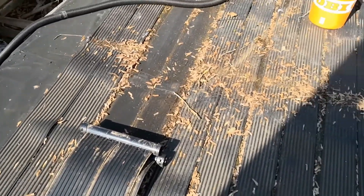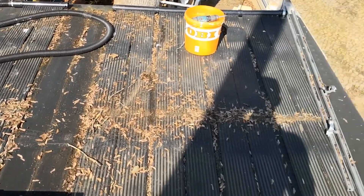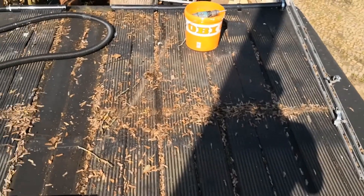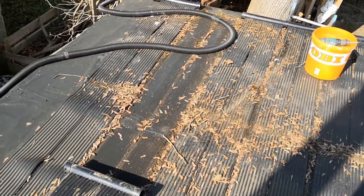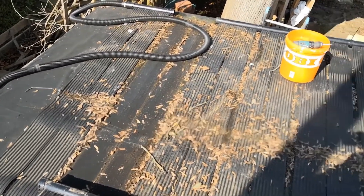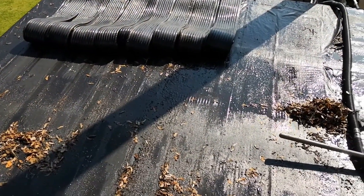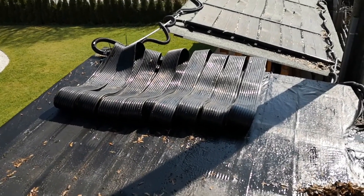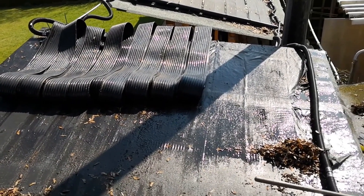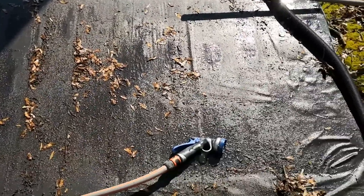At this point, I am going to carefully dismantle the mats, which involves separating each section with precision. Once that is done, I will proceed to roll them up neatly, ensuring that they are compact and easy to store. Afterward, the mats — which were covered in dust and dirt — were thoroughly swept clean, and the leaves which had accumulated over time were carefully washed down using a high-pressure water hose to ensure every last bit of debris was removed.